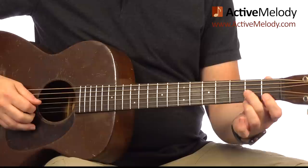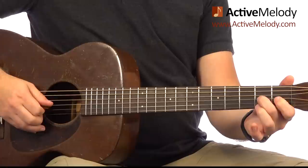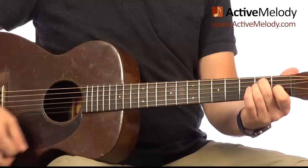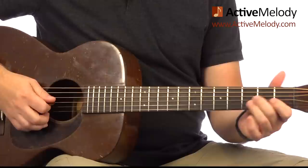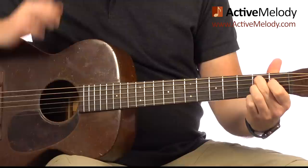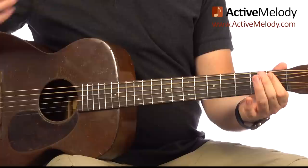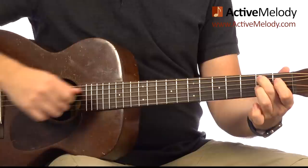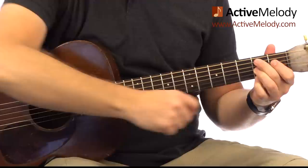Now we're going to walk that down one fret, and then walk it down one more. Easy to play with the left hand — just walking it right down. Then I'm playing the open 3rd string with a hammer onto the 1st fret, and the middle finger goes down on the 2nd fret 4th string. Just think of that as two notes out of your E chord — we walk down to the E. Then there's the 5 chord, which is your B7. I walked up to that on the 5th string: open 5th, 1st fret, then 2nd fret on the 5th string.